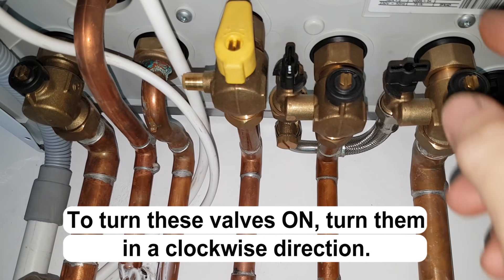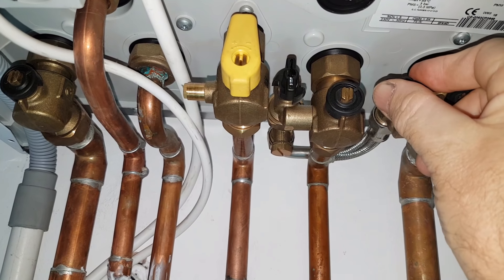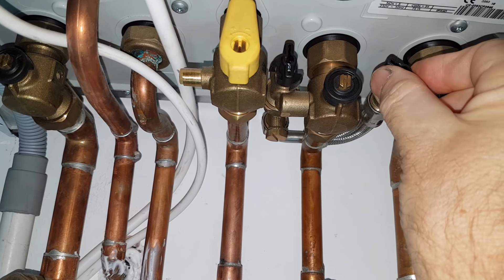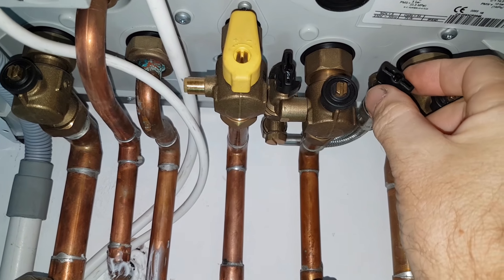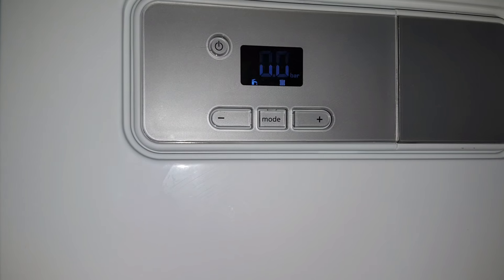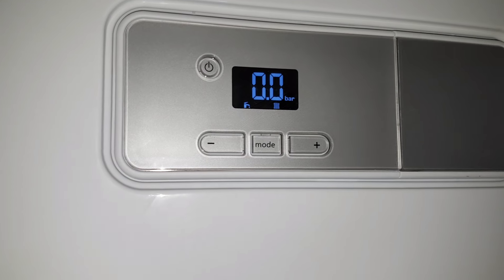We then put our hand on this valve, keep our hand on it, and open this valve up like this. You'll hear some noise as the water goes in. Keep your hand on it, go back to your display, open the valve all the way up and watch the display rise.